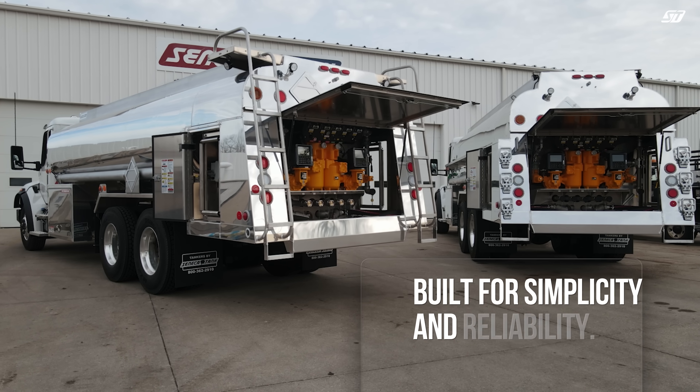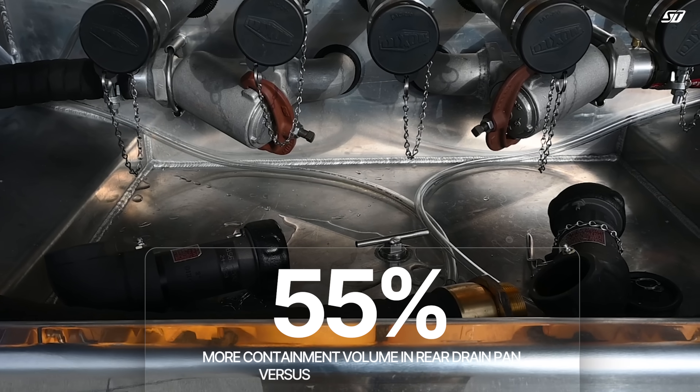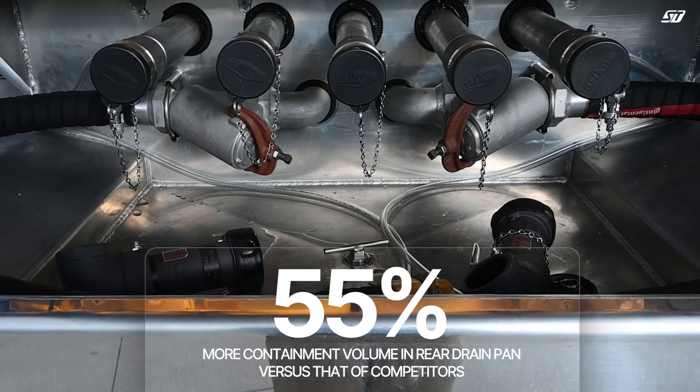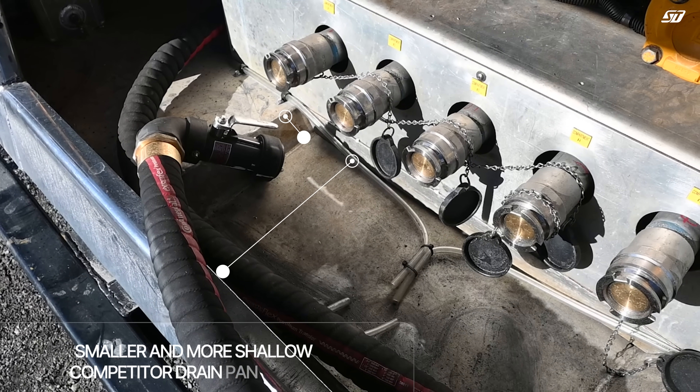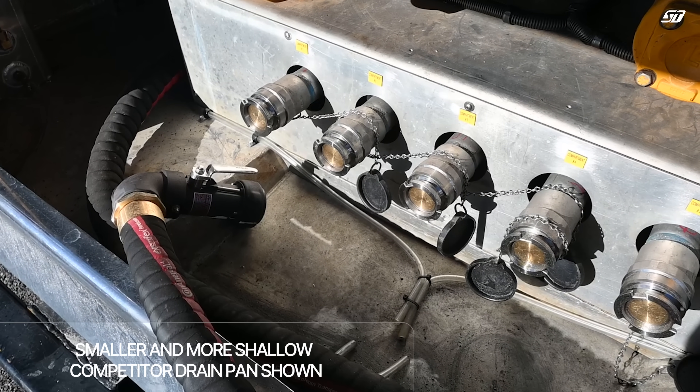First up, the dry brake system. It's built for simplicity and reliability. Our massive rear drip pan ensures complete coverage of the dry brake area. We give you 55% more containment volume than that of other manufacturers. This yields a cleaner and safer work area.